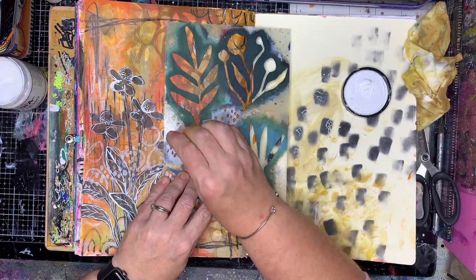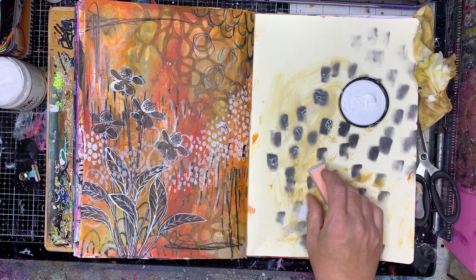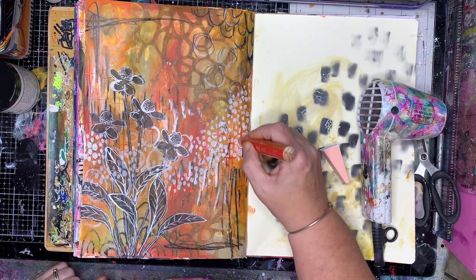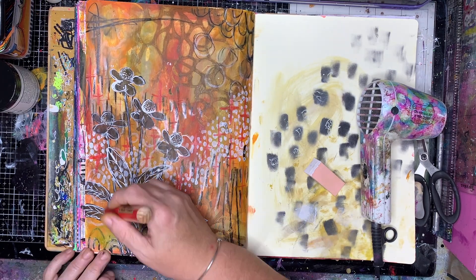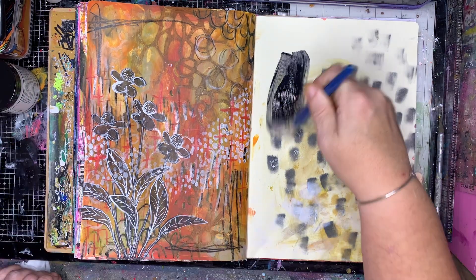I'm going in with my white paint and stenciling some dots across the background just to lighten it a little bit. Then going back in with the red because I really liked having that contrast — it helped bring up the Sedona in the background and bring a little bit of warmth back into the page.